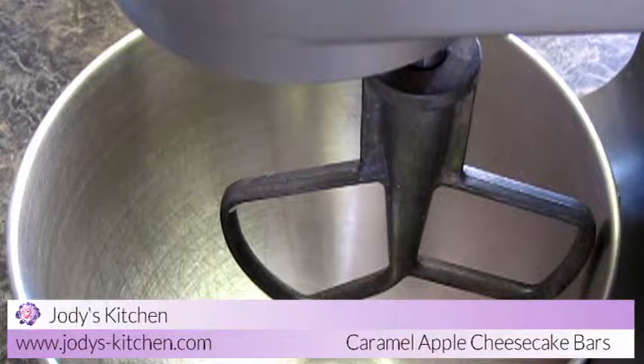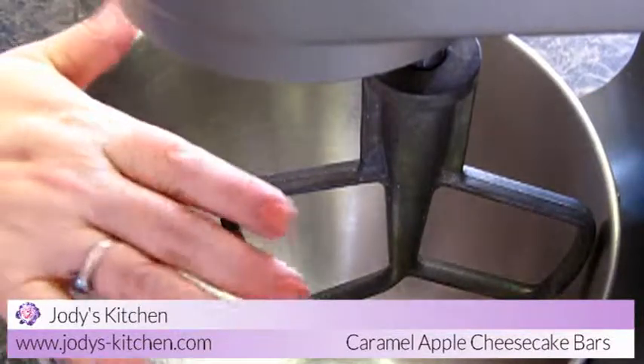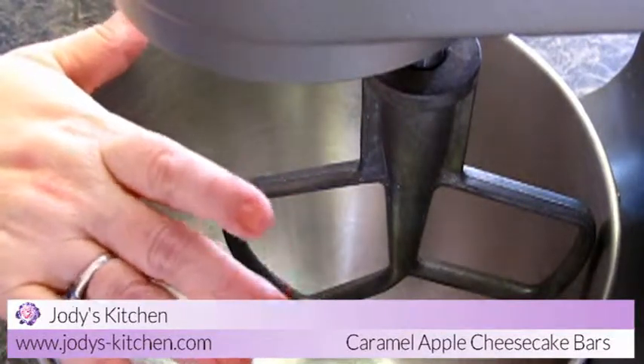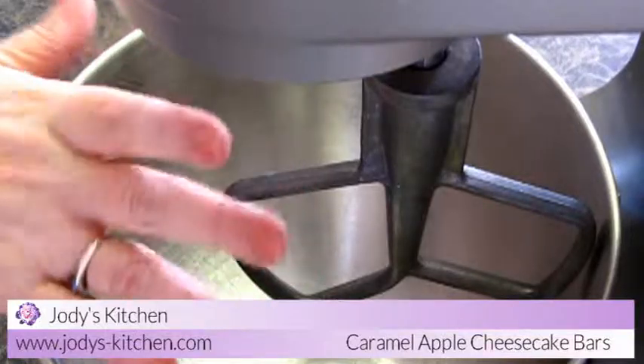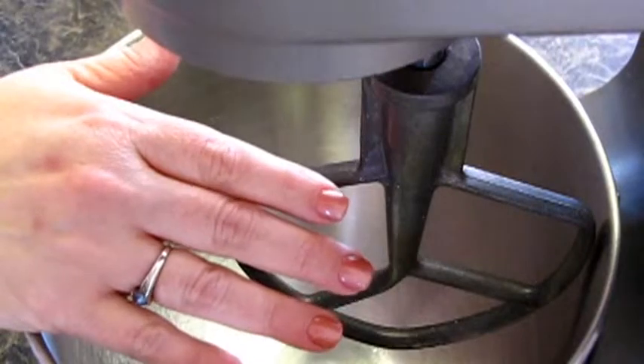Today we're going to be making caramel apple cheesecake bars, something I've been wanting to try for a while. Saw a few recipes, kind of tweaked it to what I think we'll like, so I hope you enjoy.